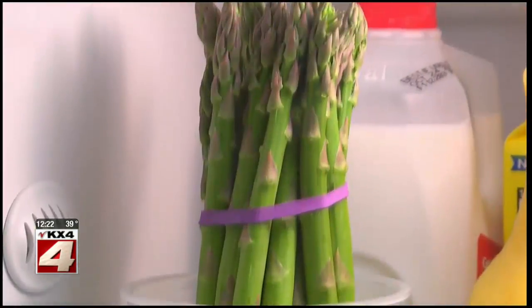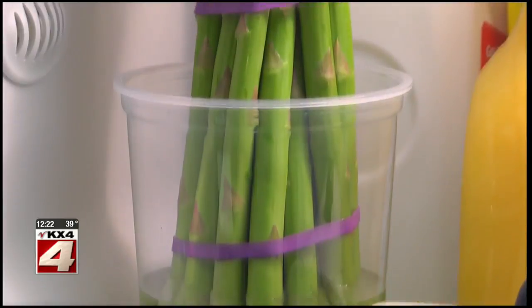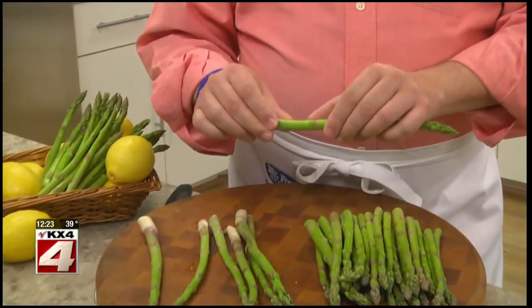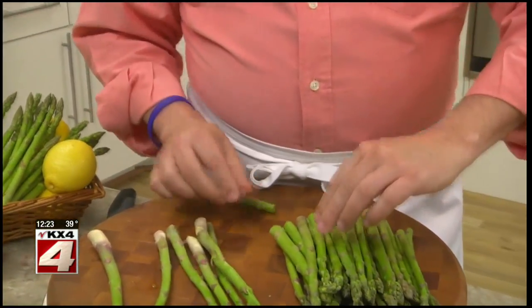When you bring it home, keep it in the fridge standing up in an inch or so of water. And when you're ready to use it, simply hold it like this and snap off the woody end.